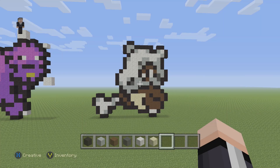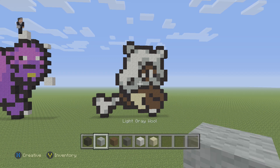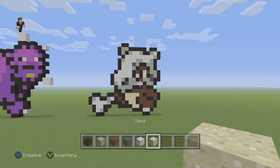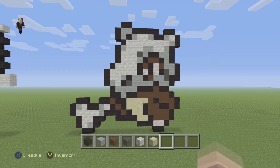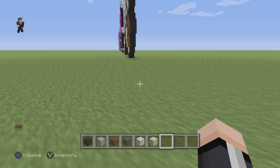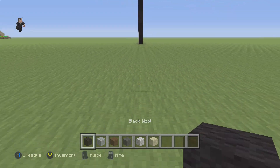Hey, what's up, it's William from Rocket Zero and welcome to another pixel art tutorial. In this video we're gonna be building Cubone, Pokemon #104 on the Pokedex. The colors we need are black wool, light gray wool, brown wool, gray wool, white wool, and sand. I got the pattern from candypatterns.com — link in the description below.